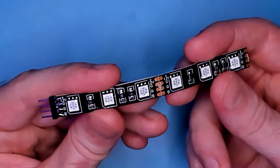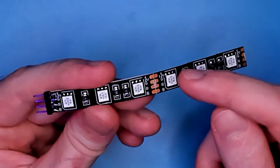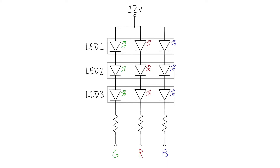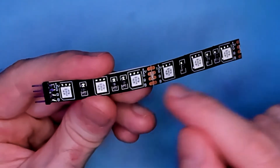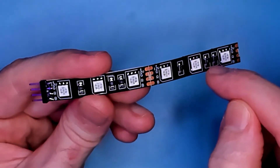Each strip has four terminals: a shared 12-volt supply and separate return paths for green, red, and blue. The strip is laid out in segments of three LEDs each, connected in series. To turn on one of the color channels, the corresponding return path needs to be switched to the supply ground, thereby closing the circuit so current can flow. The same segments of three LEDs are repeated along the length of the strip, all connected in parallel.